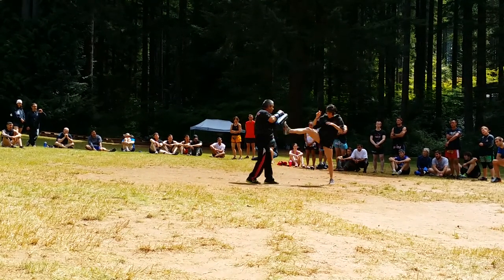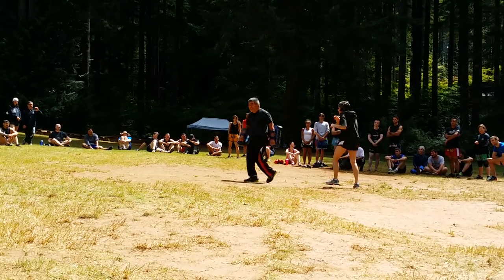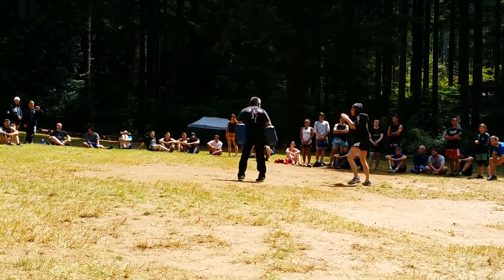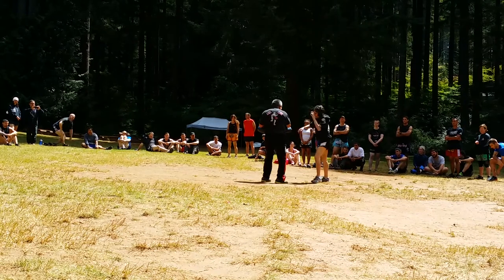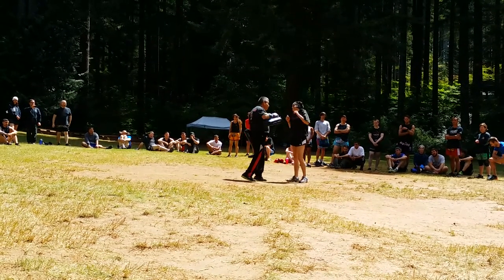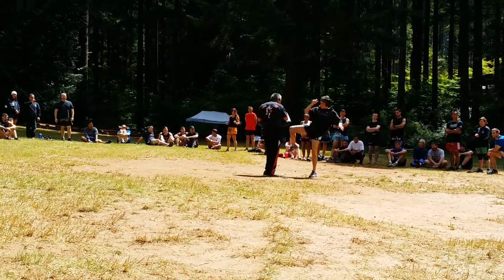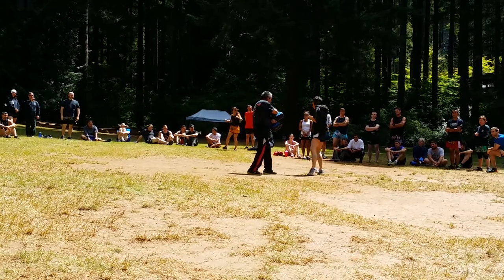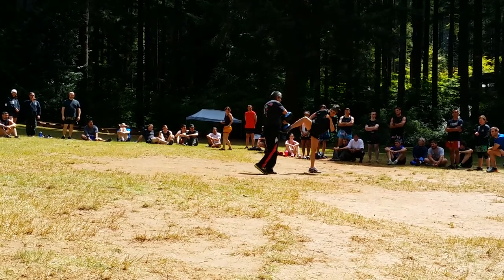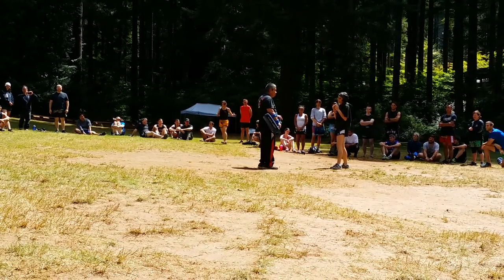Boom. Spin back, push, kick. Oh man, okay. Ready? Go. Boom. Wrong side. Turn around. Go. I do that every day in class. Kick foot. Boom. Turn around. There you go, right there, and boom. Yeah? See? Something simple like that. Maybe he didn't learn spin back when he kicked you.